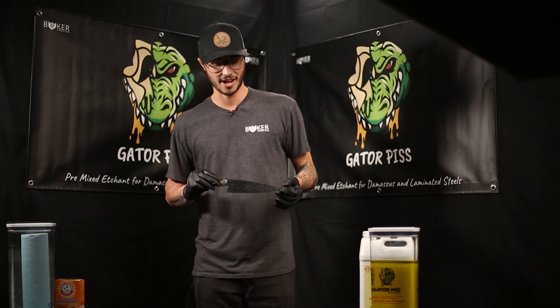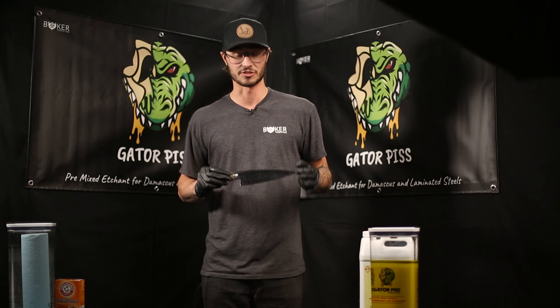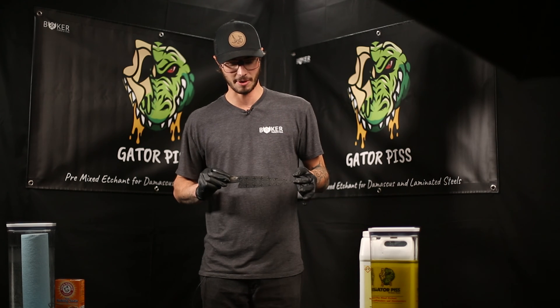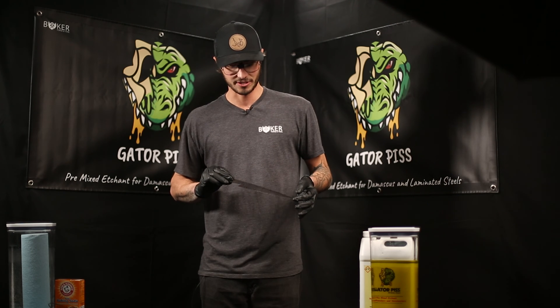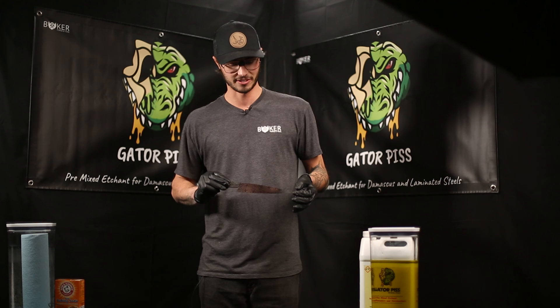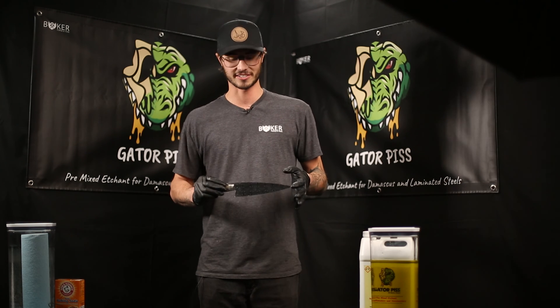We went ahead and etched this in a single cycle at 20 minutes and I'm really happy with the depth that came out on it. It's got a pretty good chatoyance and excellent contrast, so we're going to go ahead and call that one good right there. Didn't have to buff it, didn't have to hand sand it or anything — just pulled it out of the acid, neutralized it, and here are the results.